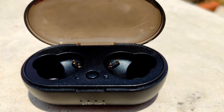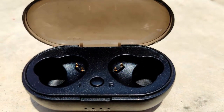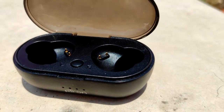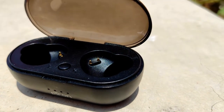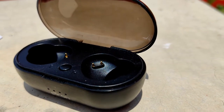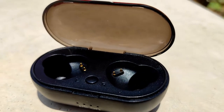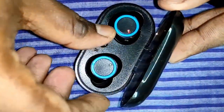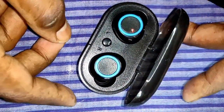This is the carry case charging case. It has a 400 milliampere-hour battery and takes two hours to fully charge. The charging case can charge the small earbuds three to four times, as both earbuds combined have 100 milliampere-hour battery. The earbuds themselves take 1.5 hours to fully charge.